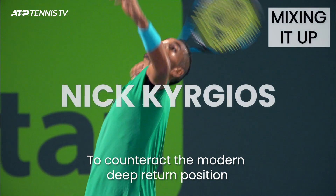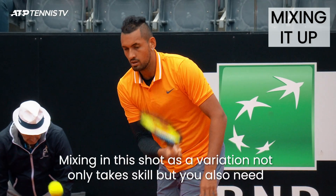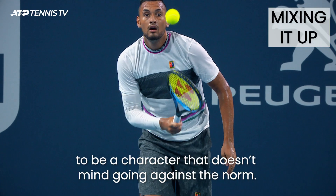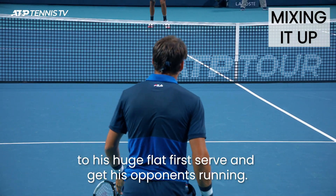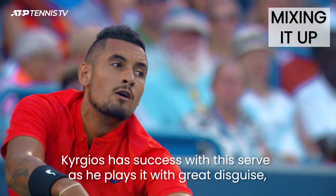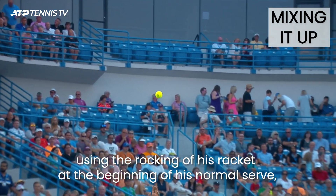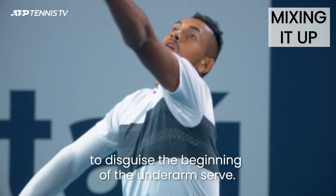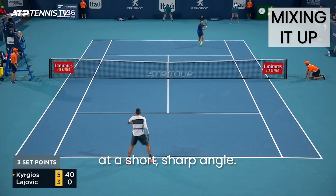To counteract the modern deep return position you might want to consider an underarm serve. Mixing in this shot as a variation not only takes skill but you also need to be a character that doesn't mind going against the norm. Nick Kyrgios uses the underarm serve occasionally to add contrast to his huge flat first serve and get his opponents running. Kyrgios has success with this serve as he plays it with great disguise, using the rocking of his racket at the beginning of his normal service motion to disguise the start of the underarm serve. Adding in some extra cut on the side of the ball ensures it will zip off the court at a short, sharp angle.